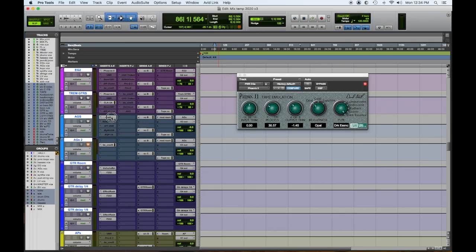Hey everybody, Tom Gioia from Visionary Music Group here. We're continuing with our series of our top five favorite plugins. Today, episode four, we're covering saturation plugins. So here we go — number one: the Crane Song Phoenix tape emulation.